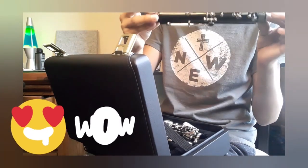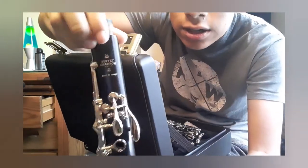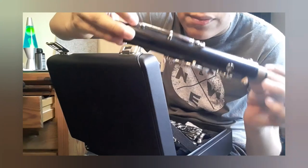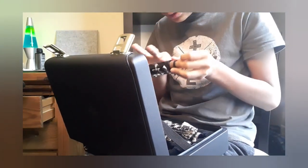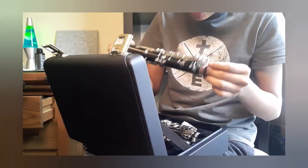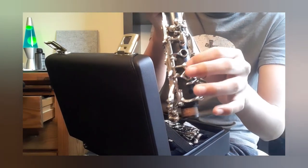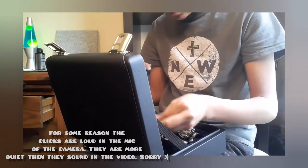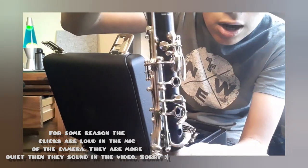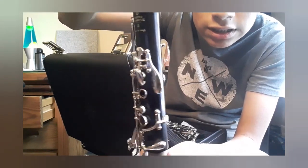Next is the clarinet. So this is the upper joint — this is actually very nice. It's nice and shiny, it's got the Buffet Crampon logo on it, and the wood is actually pretty good — nice and smooth. I don't see anything wrong with it so far, and the keys are actually pretty nice. The keys don't make that much of a clicky sound, so that's pretty nice. There's the register key — that's the upper joint.